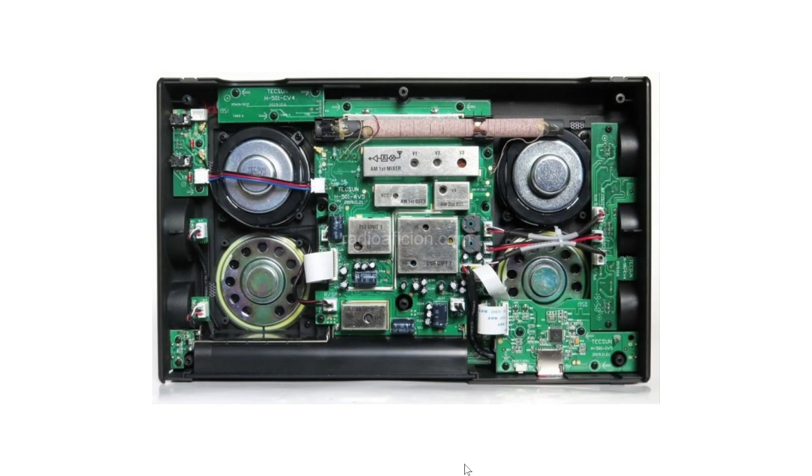Welcome to the Shortwave Radio Channel. This is a quick look inside the Tecsun H501X portable receiver with the back cover removed. It's always interesting to see how a radio is built, because you can often see how well designed it is and how high the quality of the overall construction is just by looking inside.